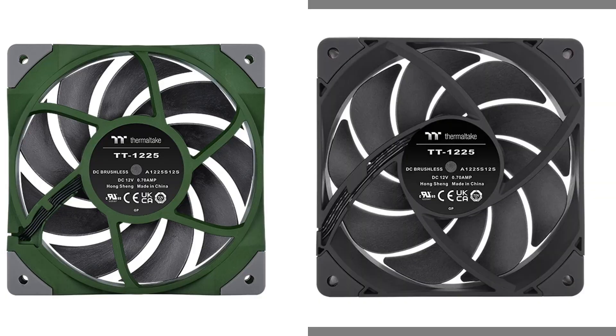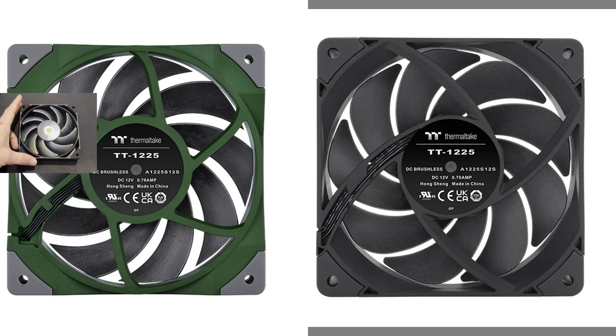Here's the back. Reducing the number of internal struts means less interference for the fan blades to cross. Every time a fan blade crosses over one of these struts, it's an opportunity for the fan to generate more noise. So fewer struts means less noise. Again, small tweaks that Thermaltake has improved with this fan.